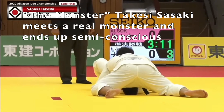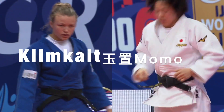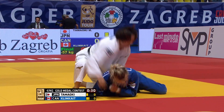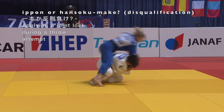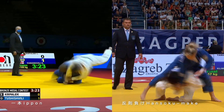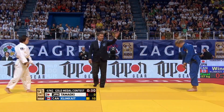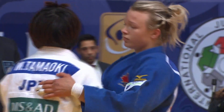Another chance for you to play IJF video referee. You see a one-handed Sode attempt from Momo Tamaoki against Jessica Klinke, and clearly this is an attack on the joint. One-handed Sode is a lot more dangerous than a two-handed Sode grip — when you have the second sleeve grip it pulls the opponent's body towards you. In this match, Tamaoki was disqualified with Hansoku Make.